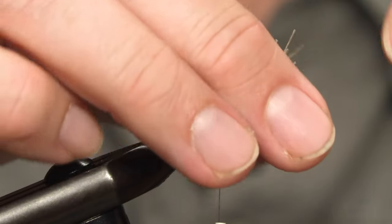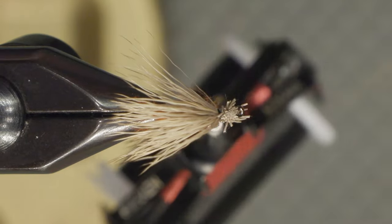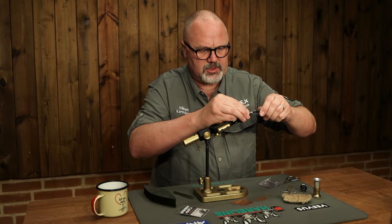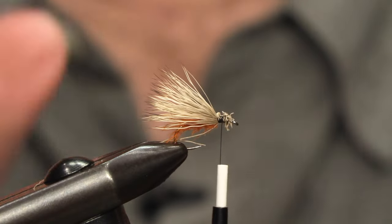We tie it in and trim off the root ends, then cover with the thread. Try to tie down the hair so they don't flare out too much.